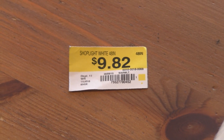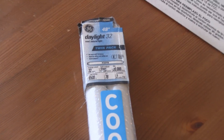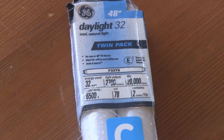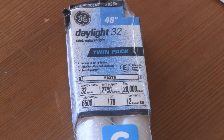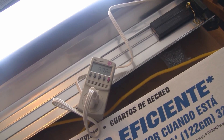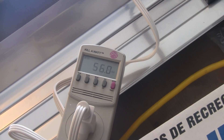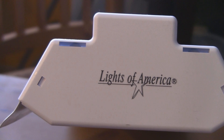These are the T8 bulbs I'm going to be using — they're 6500K color temperature and give about 2700 lumens. We're gonna overdrive that, which should double the output and make it brighter than a T5 bulb. As a quick test before taking it apart, using a Kill-A-Watt meter it says I'm using around 57 watts.